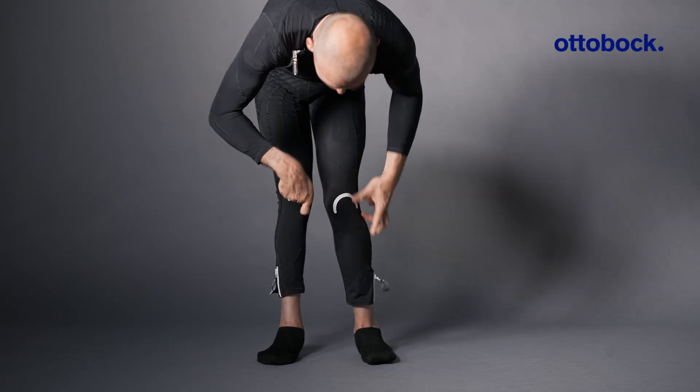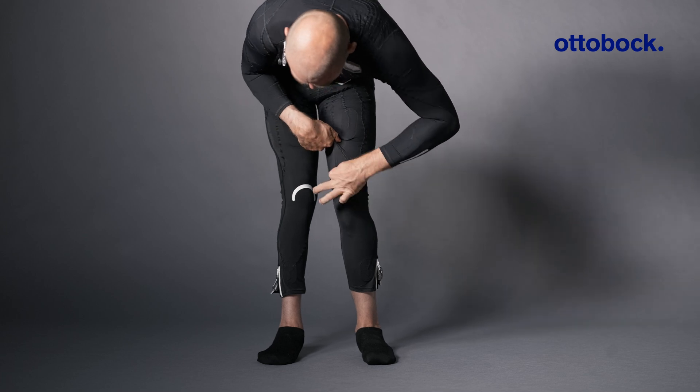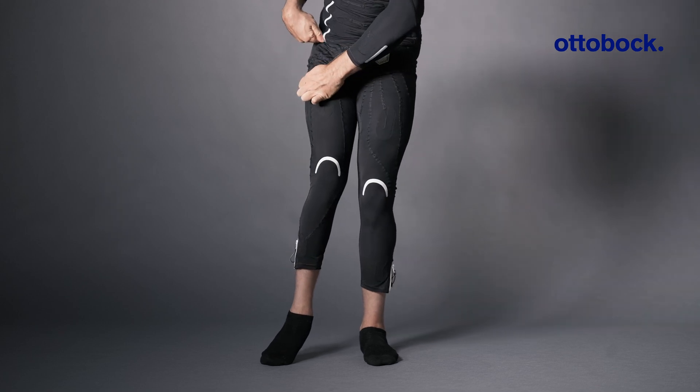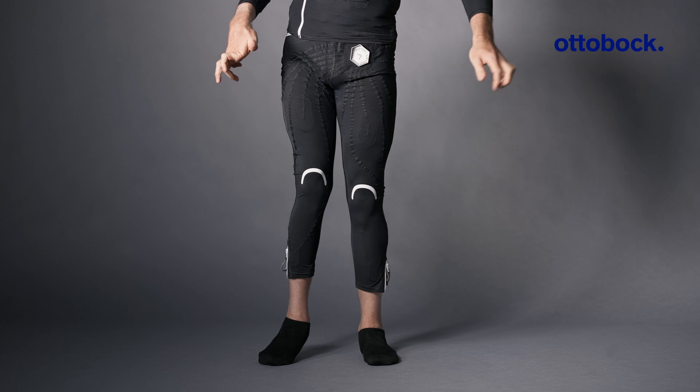To ensure effective stimulation, it's important that all electrodes are correctly positioned and in full contact with your skin. Make sure that the pants are pulled up properly and that the white guideline is positioned above the kneecap.